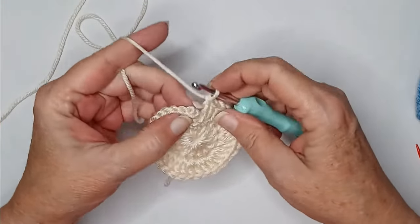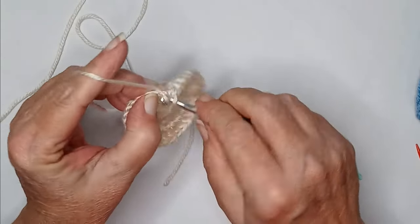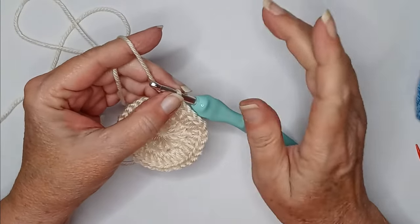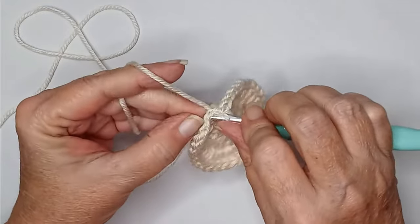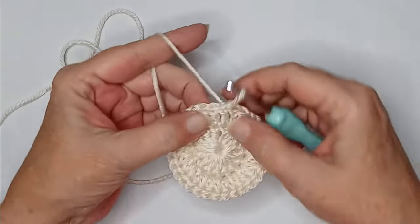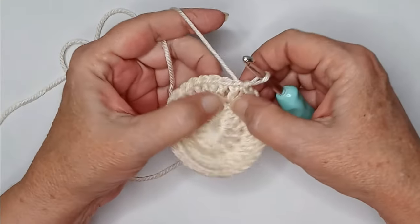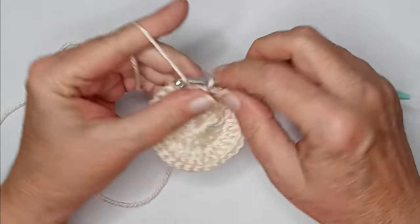Okay, I've counted to verify I have my 32 stitches, and I'm going to slip stitch into my chain three. Now round three is interesting — you're going to slip stitch your way over so that you end up in between the sets of two. So where you have two stitches from the previous row's double crochets, you want to work in the spaces in between.